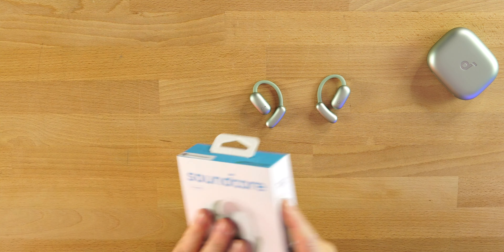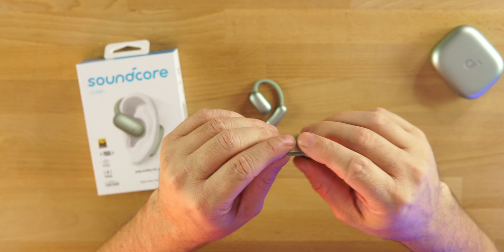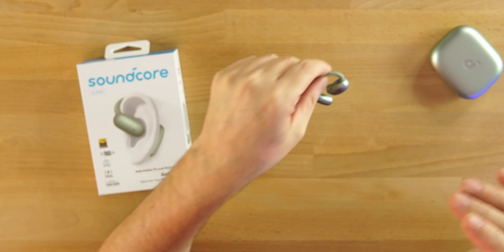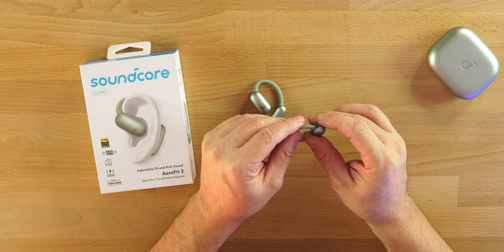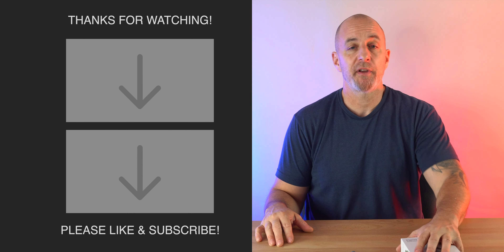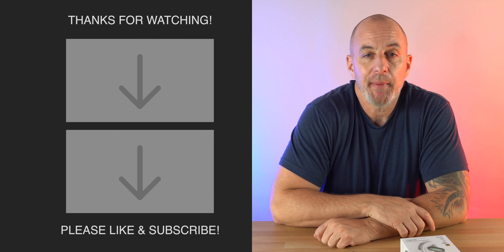Overall, the AeroFit 2 from Soundcore is a really good product. The color, design, customizable features, and the new adjustable ear hook mechanism that tweaks the fit to your ear is really well thought out — I haven't seen this from any other company. Super comfortable, great battery life, wireless charging. I think these are the best open earbuds you can buy right now.